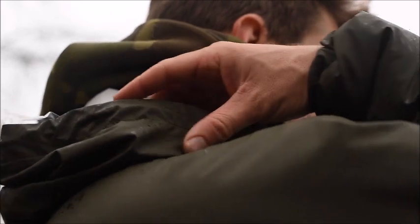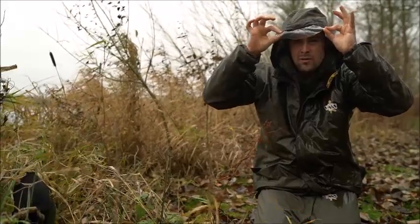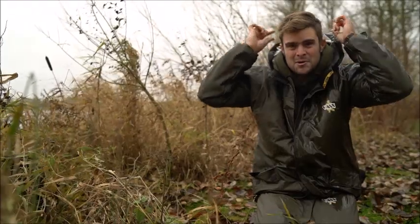Also, when it's raining just like it is today, it's got a really easy hood with a little clear peak as well, which obviously stops the rain coming in when you're looking out to the water. So a great waterproof, windproof, lovely warm winter jacket and one that I'm going to keep using.